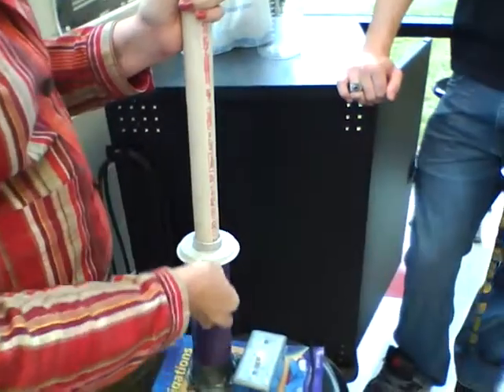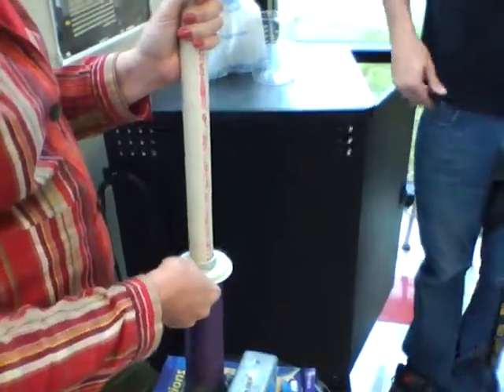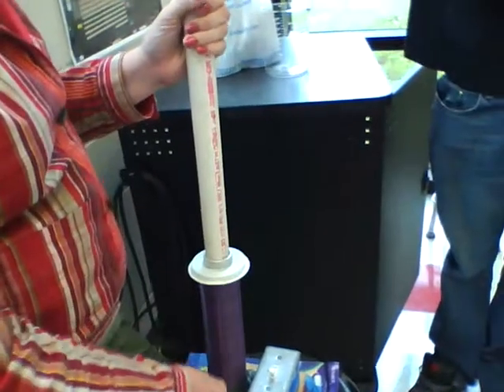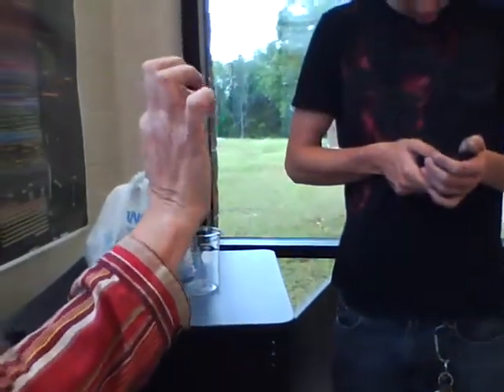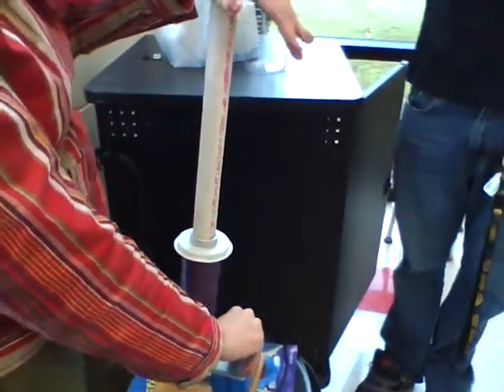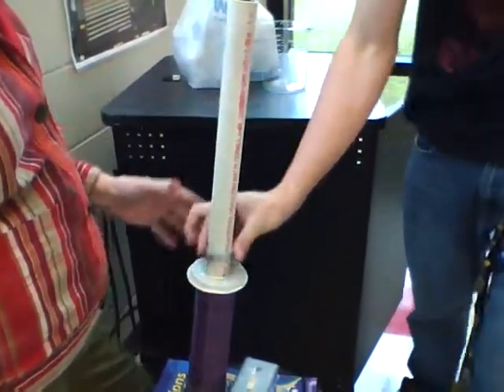Each turn of wire increases the effective current. So we've got it plugged in, we've got a current in the wire, we've got a magnetic field. What's this made out of? Iron. Metal. Alright, we'll do it — I'm watching you. So now it's levitating. That's pretty cool.